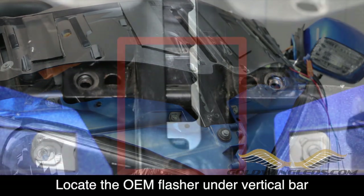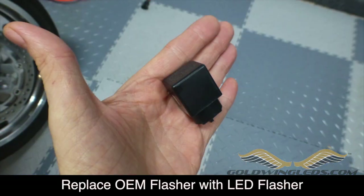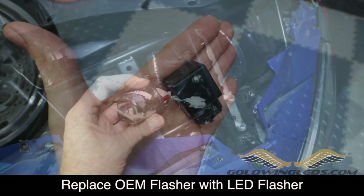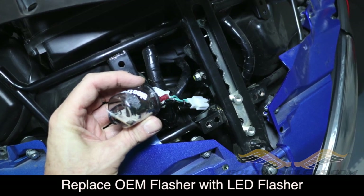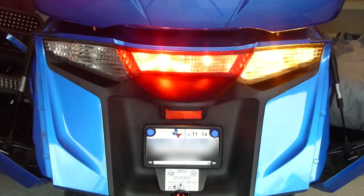Now the next part is virtually impossible to videotape because it's in such tight quarters. But underneath the vertical frame member in the front of the bike, you're going to locate the stock OEM flasher and remove it. It's held in place with a little piece of rubber slipped over a metal tab — slide it off and unplug it. You're going to replace it with the LED flasher unit. Before you put the bike back together, test your new LED flasher — turn on your turn signals and see if they flash at the proper rate. That's how it should look.